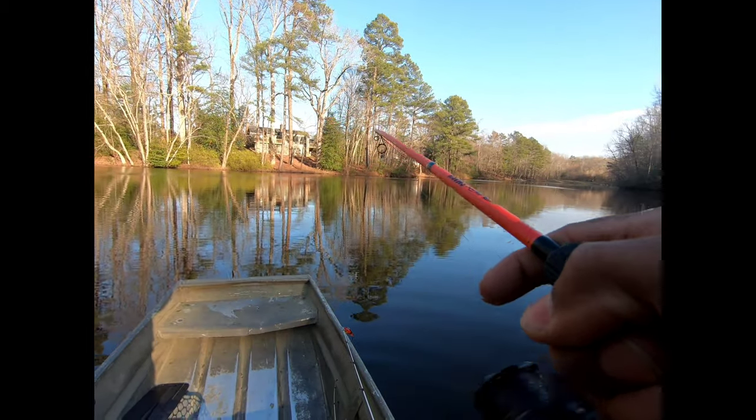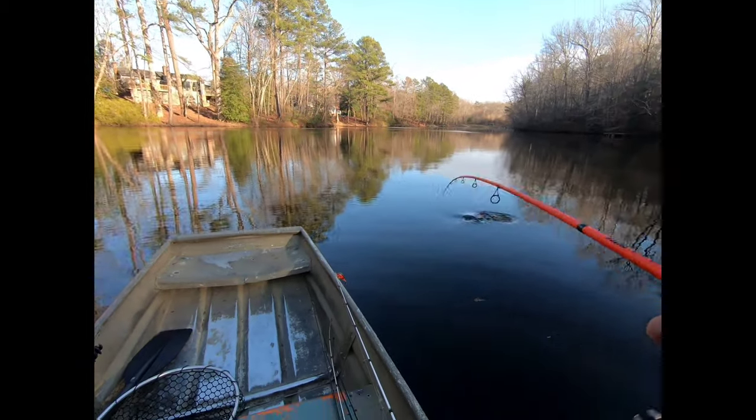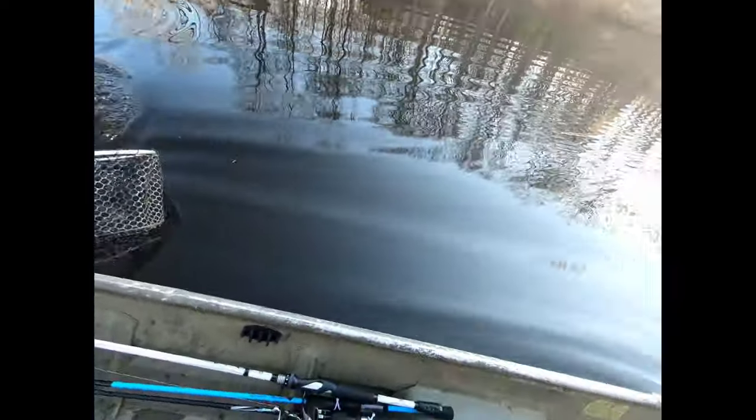Welcome back to Kill Outdoors. Before we get started, stay tuned for the end — I got two neighboring hunting clubs coming up with some events. Young Bucks Hunting Club is having a rabbit dog trial, and L&B Hunting Club is also having a trial. I'll put the flyers up so y'all have all the information and can go out and support them — good group of guys, good hunting clubs.